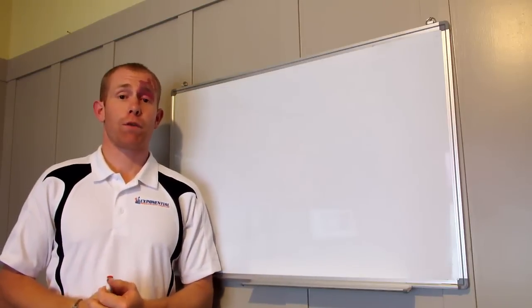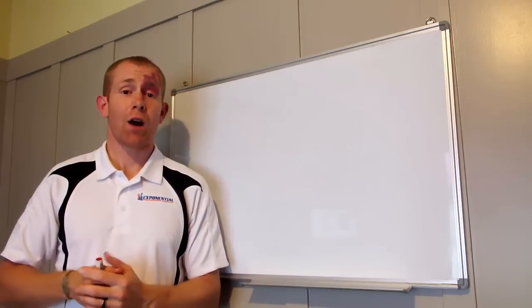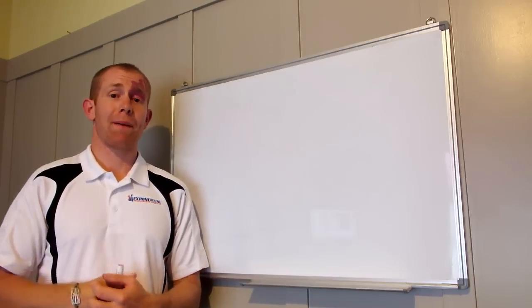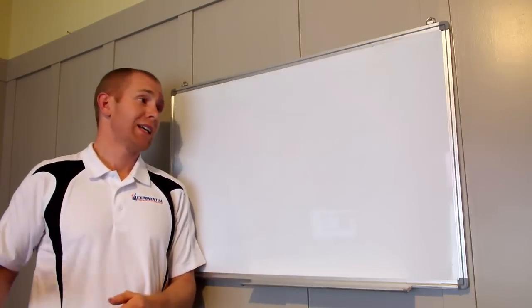Matty Graham here from Exponential Performance Coaching, back with another Whiteboard Wednesday. Today I want to address a question from a viewer about Achilles injuries and how to rehab those.